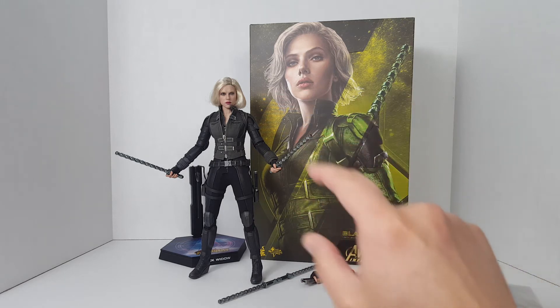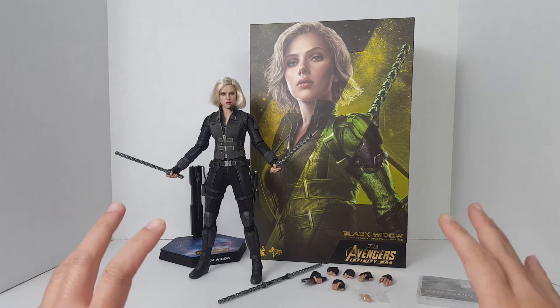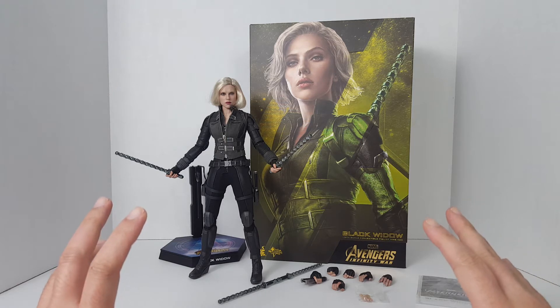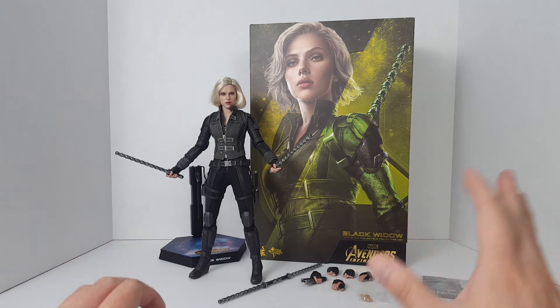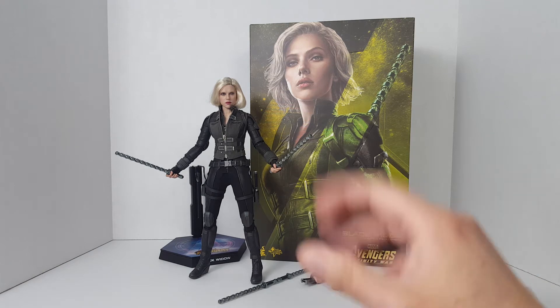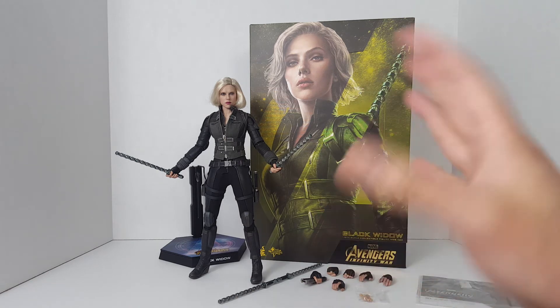Just keep in mind every single face sculpt on these Hot Toys figures is hand-painted, so the detail is there. Despite some of the face sculpts not being a hundred percent accurate to the actual actor or actress that plays the character, it's all very, very nicely done to the point that it is almost perfect.